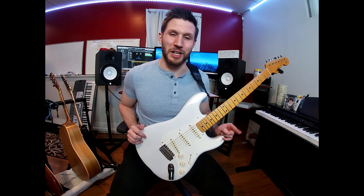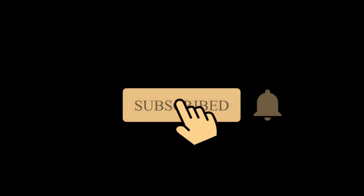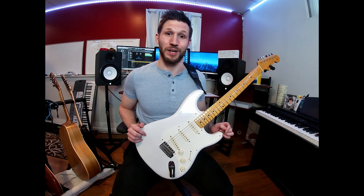For the best guitar tips and tricks when it comes to improvising, soloing, technique, ear training, and more, be sure to subscribe, hit the bell for notifications, leave a like and a comment, and check back every Tuesday for new videos.